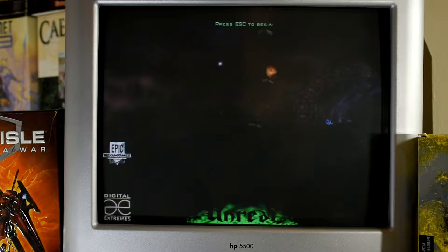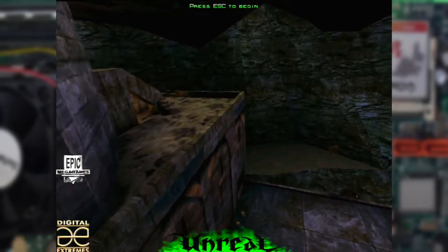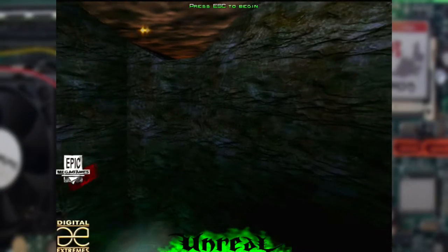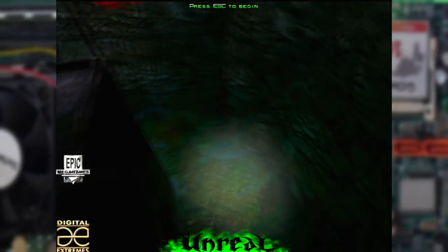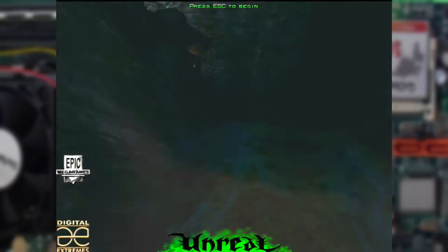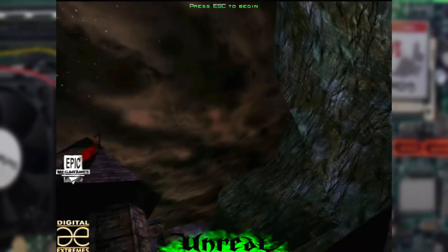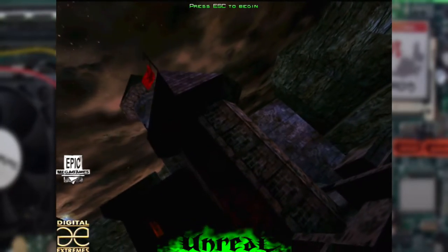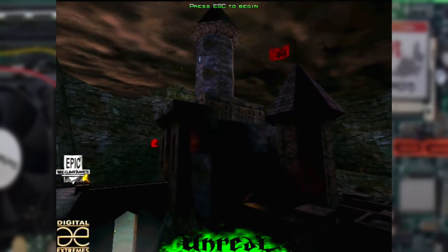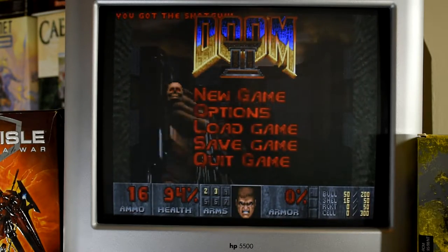Running it, it's obvious that this is having a few issues. Running the time demo indicates that we're averaging about 30 frames a second, but it doesn't always feel like that. Let's jump to DOS, as I want to see how it will handle that. And what else can we try but Doom 2? And while this machine has obviously got the power to run it well, there is something missing.